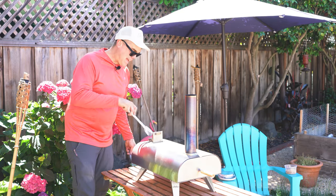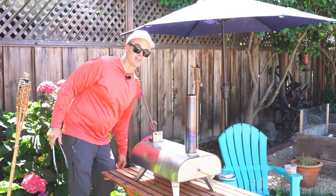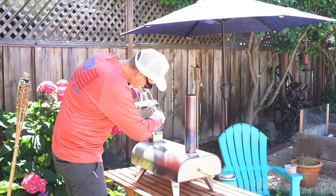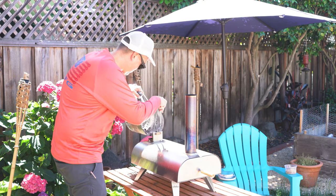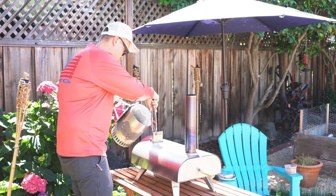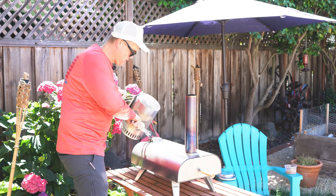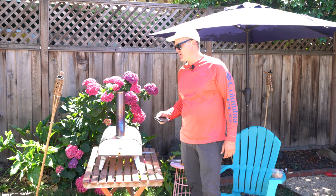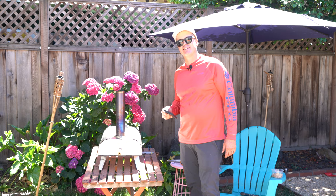I was able to mash down the charcoal to get a little bit more room, and I got just about all of it in. Now that we have all the charcoal loaded, we're going to give it 10 minutes to preheat, then check back in, hit it with the temp gun, and see where it's at heat-wise.